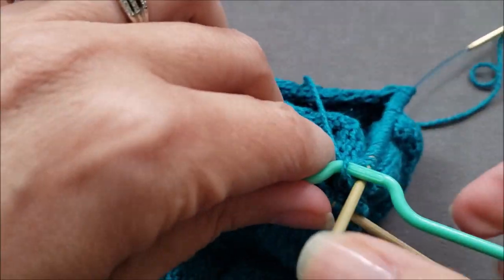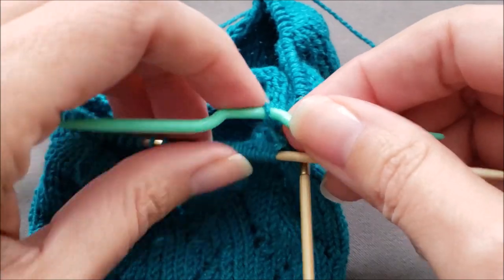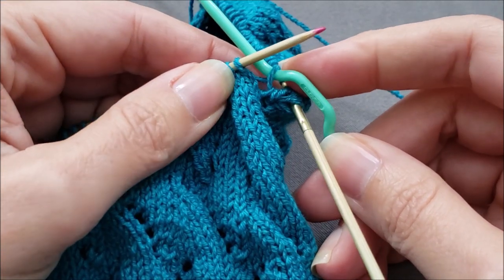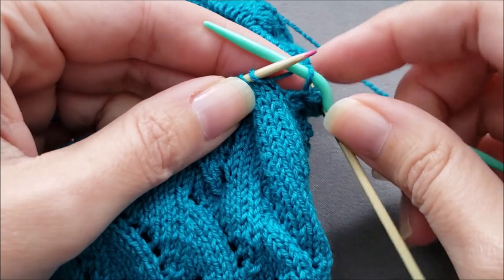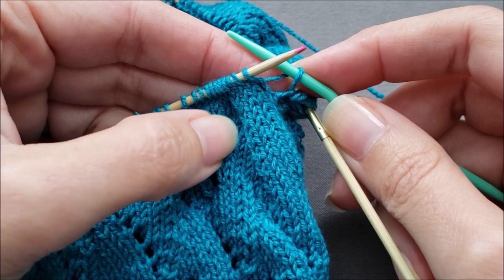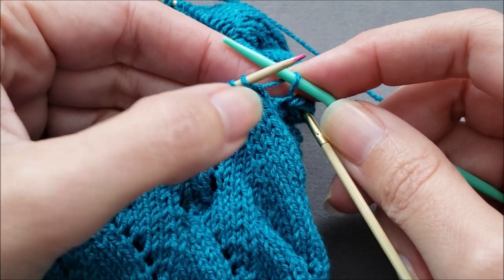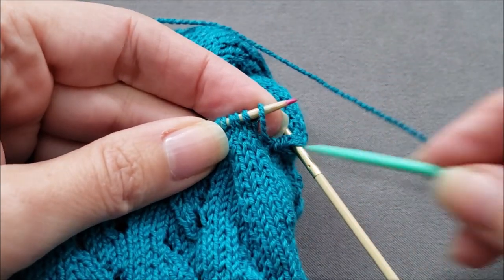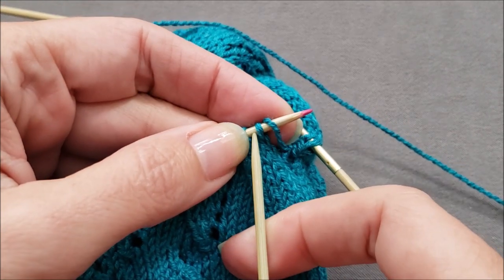So we're done with the heel flap. I'm going to turn things here so that we can get to the instep stitches. Now, again, instead of just working across our instep stitches, we're going to go ahead and work that first instep stitch together with this lifted strand that's on the cable needle as if we were doing a knit two together — which again is a decrease that's going to slant towards the right and point towards that problem area. So we'll lift the stitch up onto our right needle and then go ahead and knit those first two together.